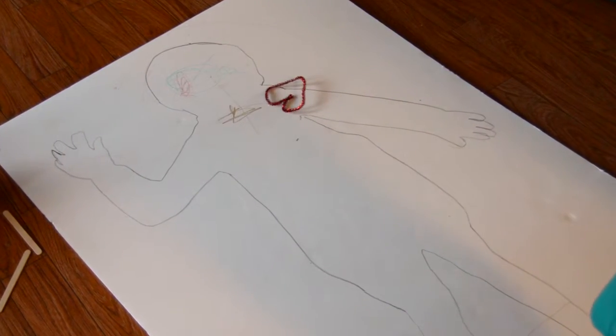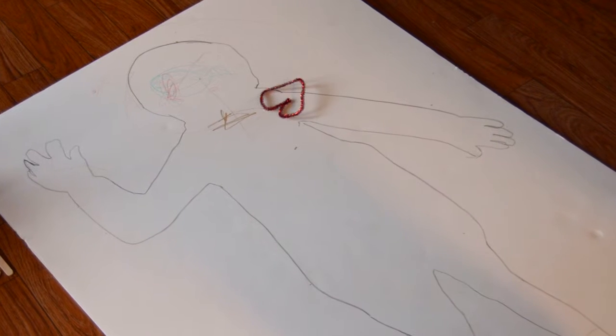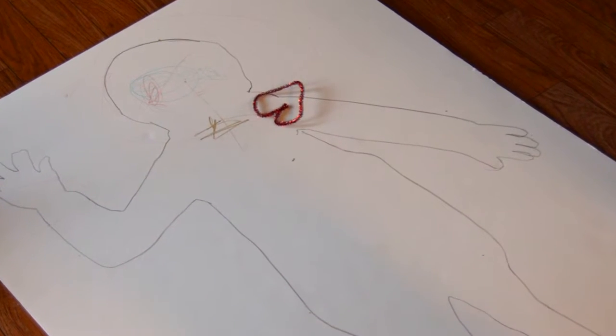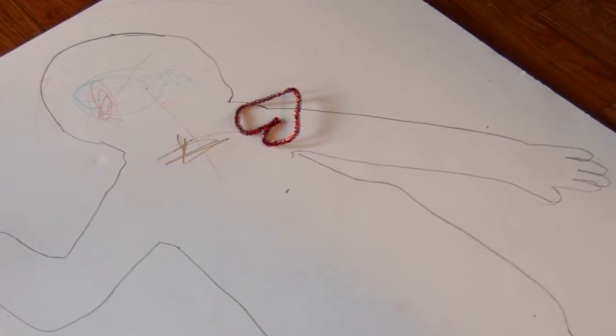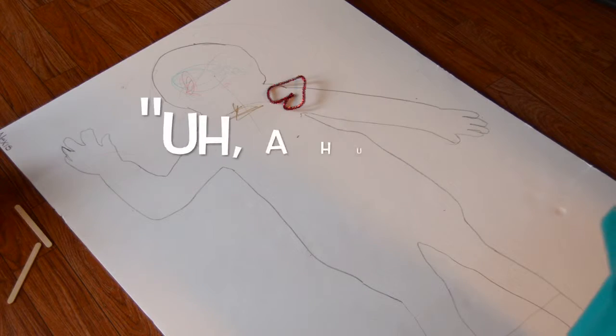So what did we just do? I don't know. You don't know? No. What did you just do? Hand the body.